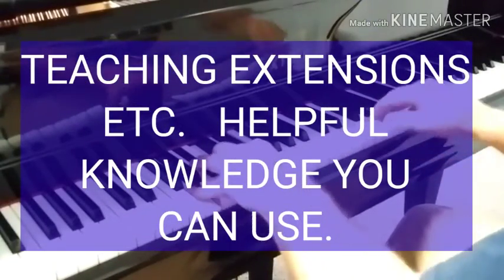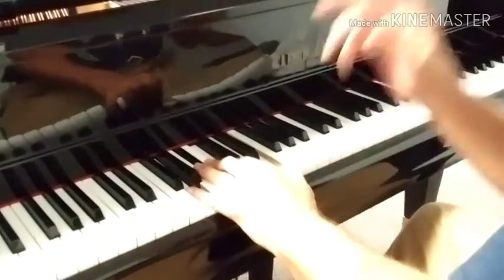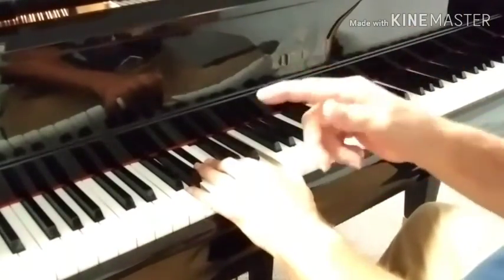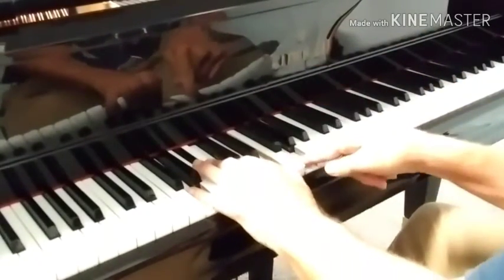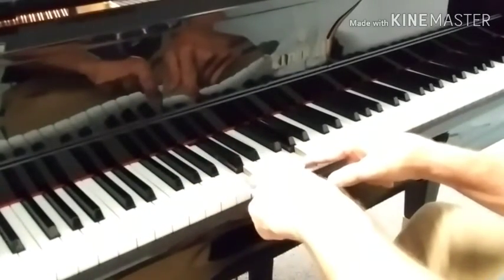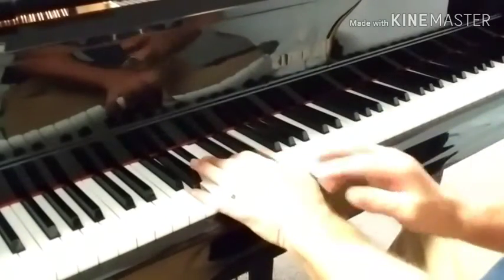On a C13th, I do not need the 5th and I do not need the root, because my bass player is playing those. But I'm going to use all of it, because I'm comfortable with this inversion.